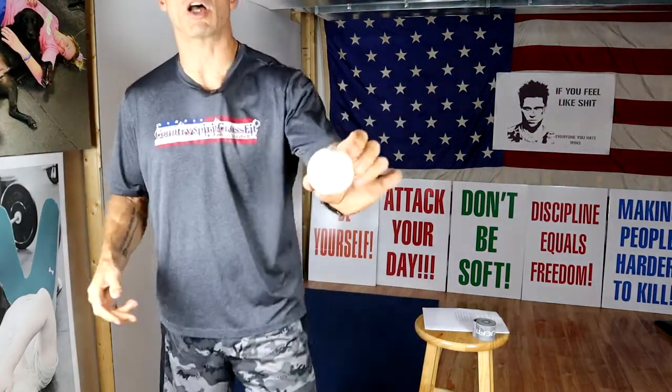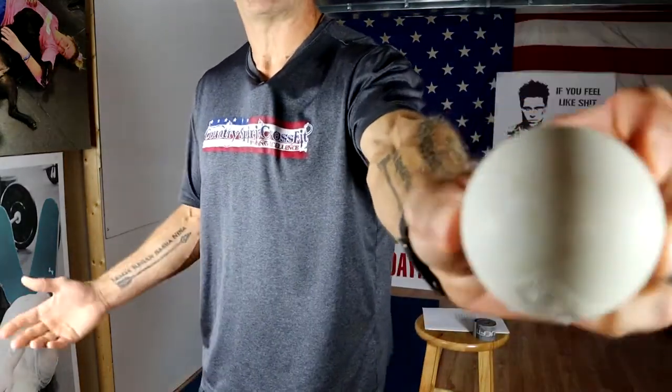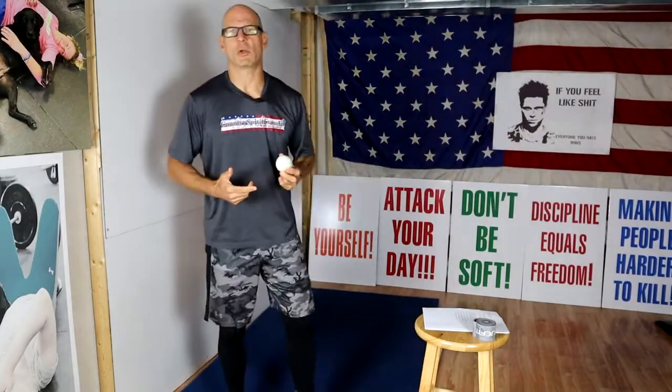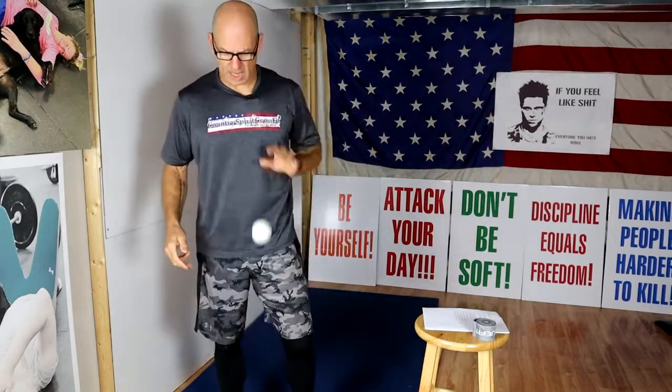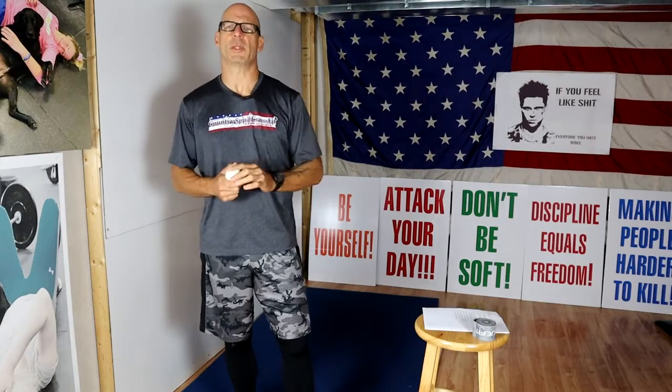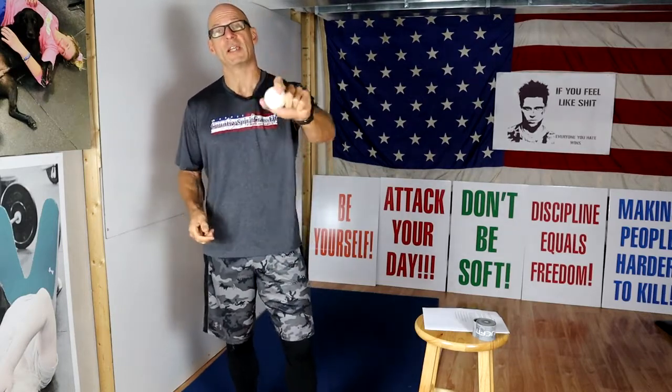What we want to use is something like a lacrosse ball. You can purchase these at virtually any sporting goods store, find them at a high school football or soccer field, or order them online. The reason we want a lacrosse ball is it has a little bit of give, but it's not too hard. A baseball would be a little too hard for this and a tennis ball would be too soft — so a lacrosse ball is perfect, right in between.